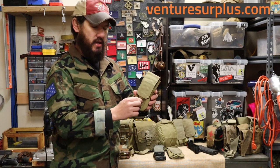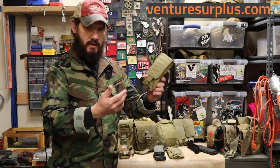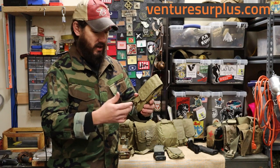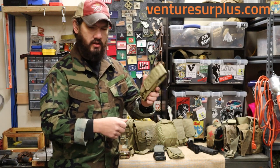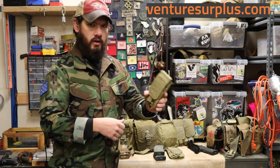We're going to talk about the Eagle Industries double mag pouch, because in my opinion this is the best baseline pouch you can get. It is khaki in color — we'll go over that a little bit later. But it's made of a 1000-denier nylon cordura fabric, so it's pretty much indestructible. This thing's going to stand up to a lot of abuse. You can't really destroy these, and they're going to last you a very, very long time.